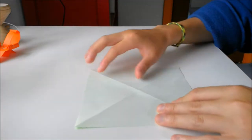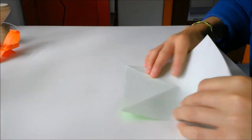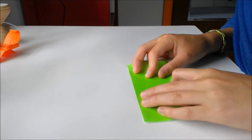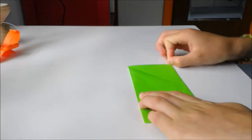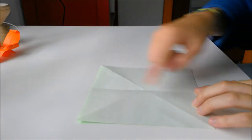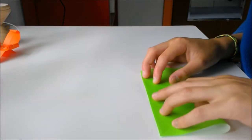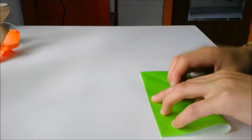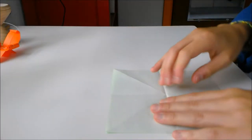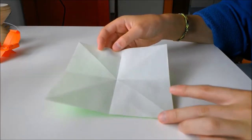Then you're going to flip it over so that the white side is facing up. You're going to fold edge to edge making a rectangle, unfold, and fold edge to edge the other direction making another rectangle, and unfold. Now you have a plus and an X on the white side like this.